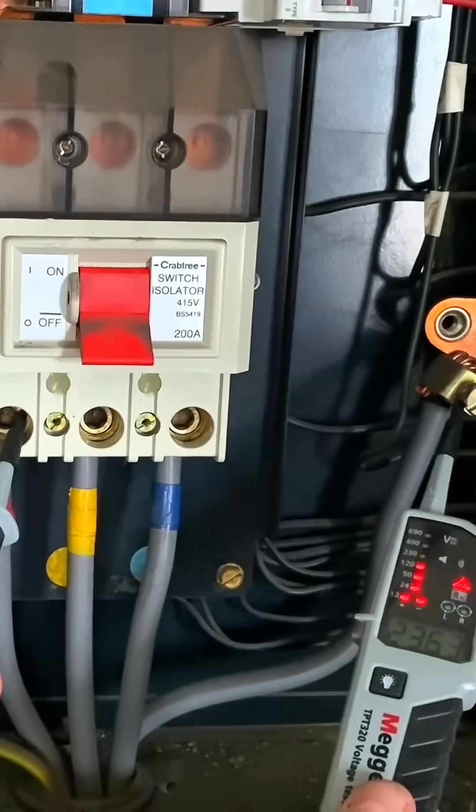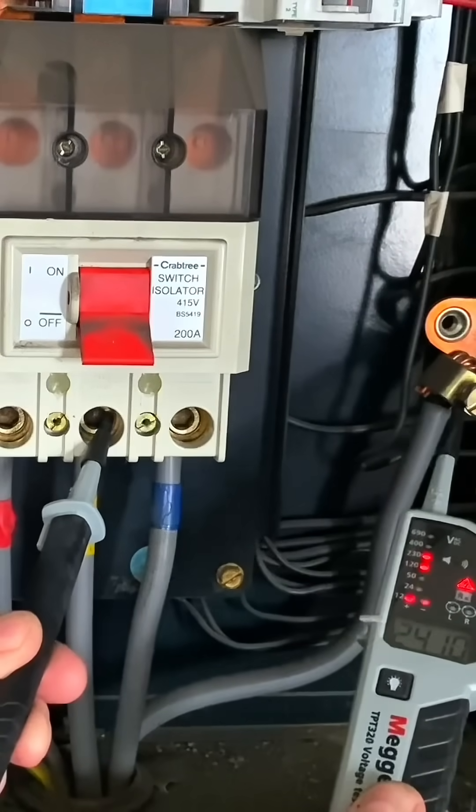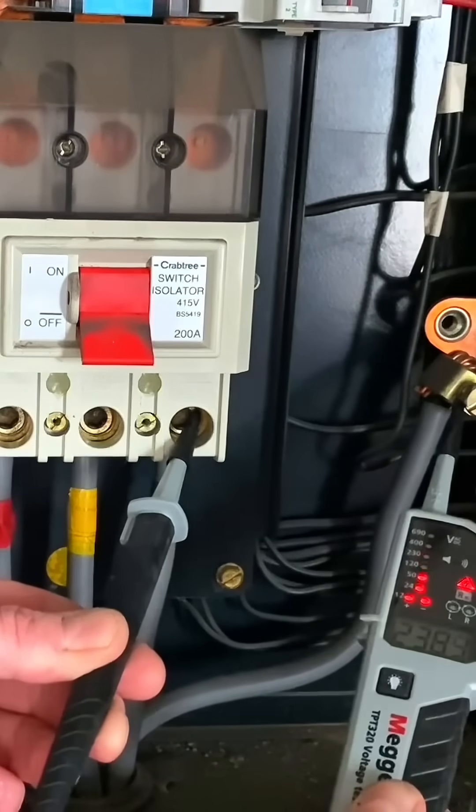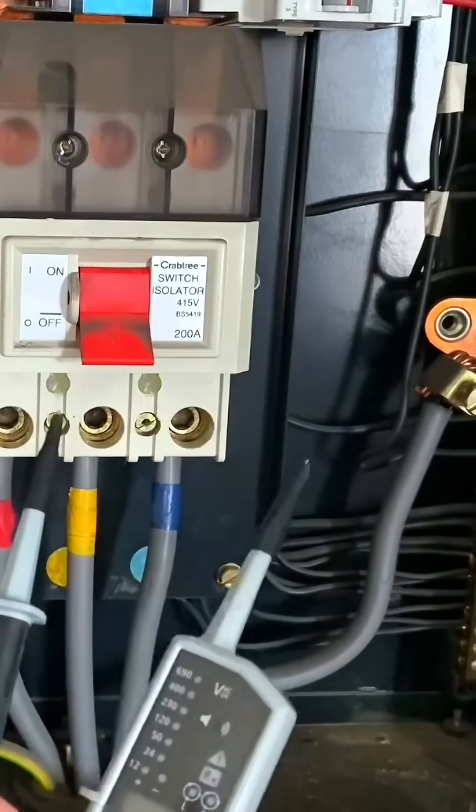Next, the checks between neutral and L1 — least dangerous conductor being neutral — and then onto L1, off L1, onto L2, off L2, onto L3, and then off L3.